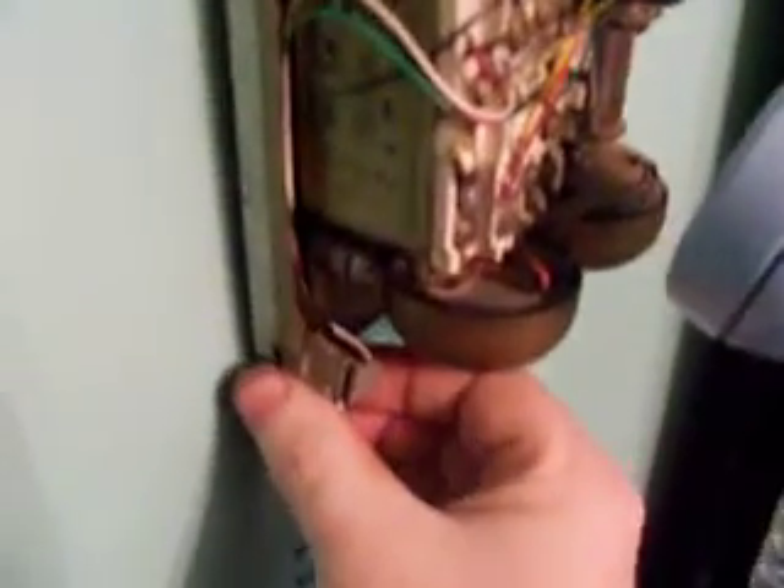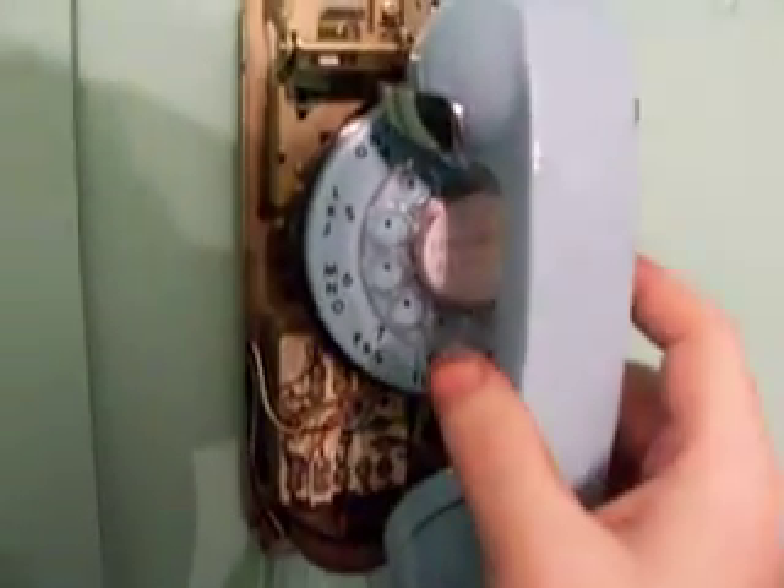Okay, and now I'm going to do a ringing test for you.